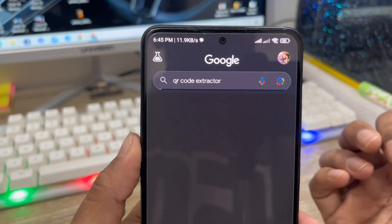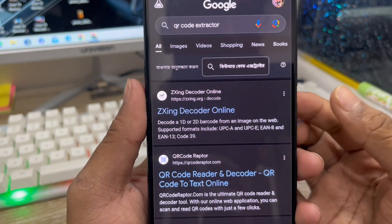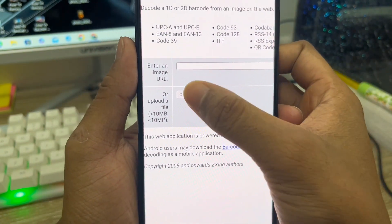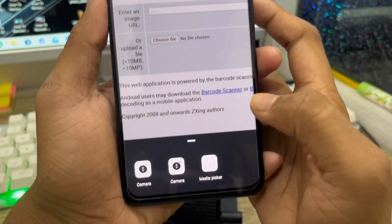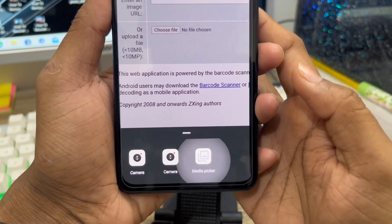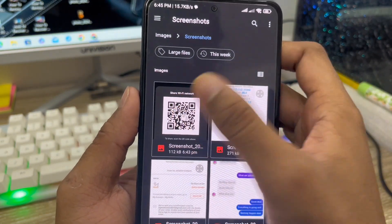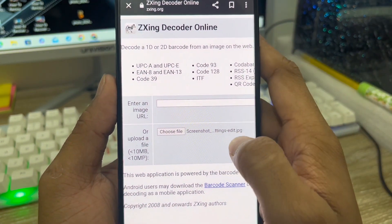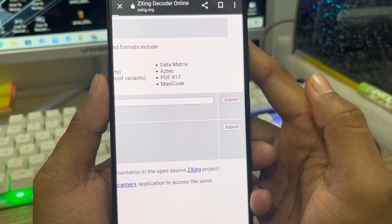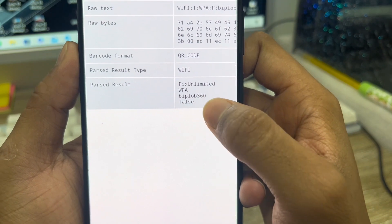You'll see the QR code accelerator option — click this one. On the website, click the option to decode online. There's a 'Choose File' button — click this one to choose your file. It will take you to your camera or media. I'm going to the media page and select the screenshot from my gallery. Then tap submit. As you can see, scrolling down reveals my Wi-Fi password — 'before360'.